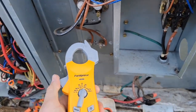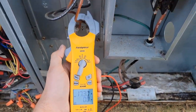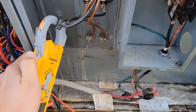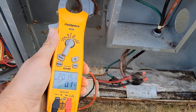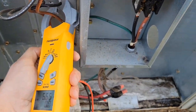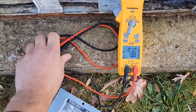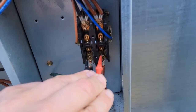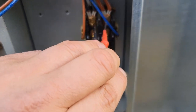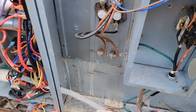Measuring the amps on one heater - 19 amps. Measuring the other heater - 20 amps. We've got voltage now: 239 volts on the line side of the contactor and 239 volts on the load side of the contactor.